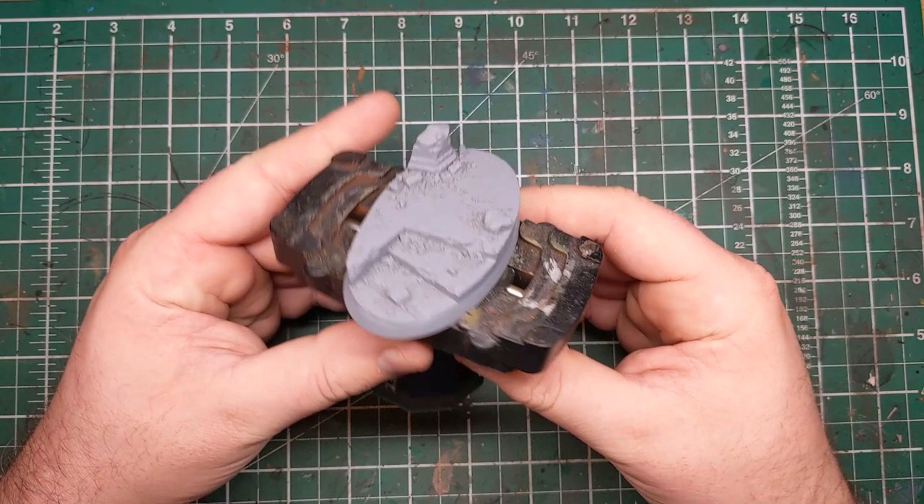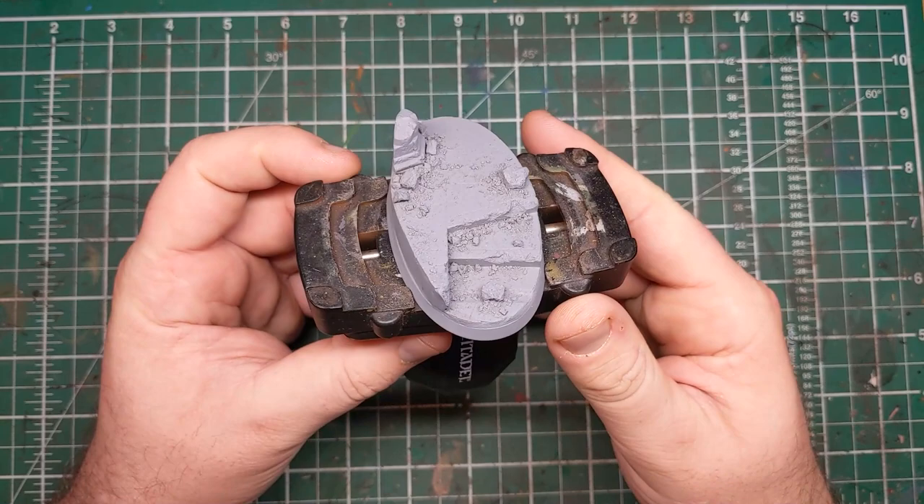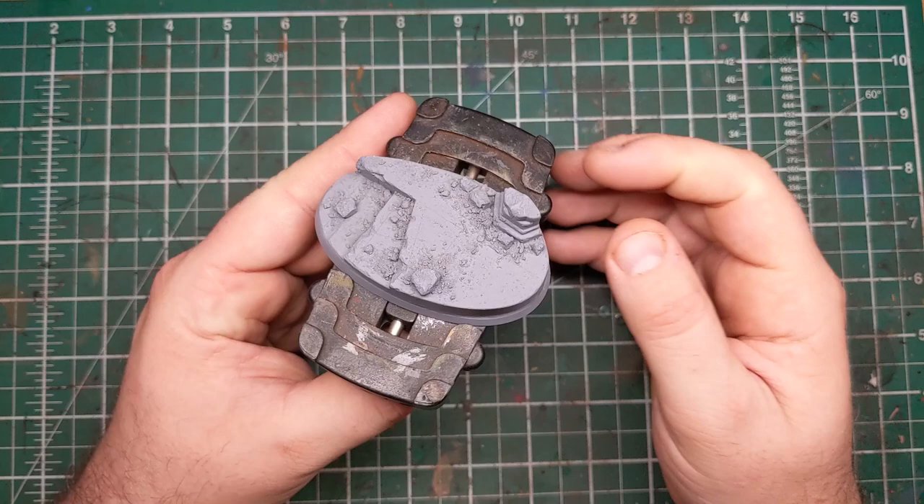Hi folks, in this video we're going to be looking at painting these lovely Sacred Ruins bases from Unreal Wargaming Studios, and we're going to be doing it in a lovely sandstone color without using an airbrush. I'll post a link in the description below on where you too can get these bases. So without any further ado, let's cue the music.